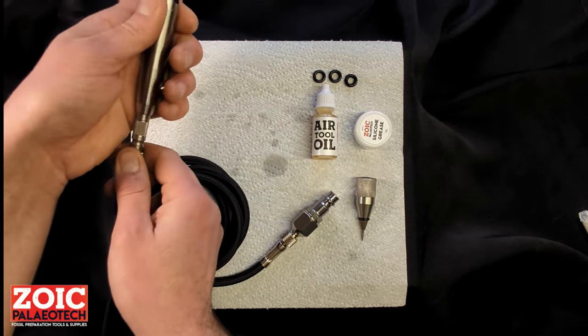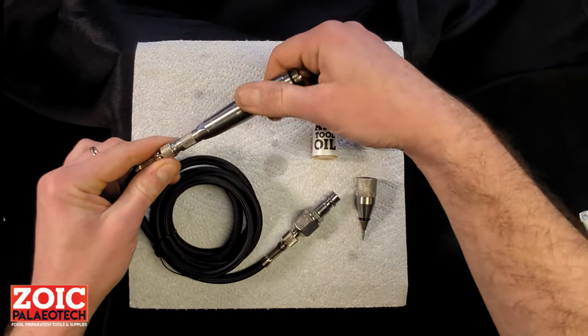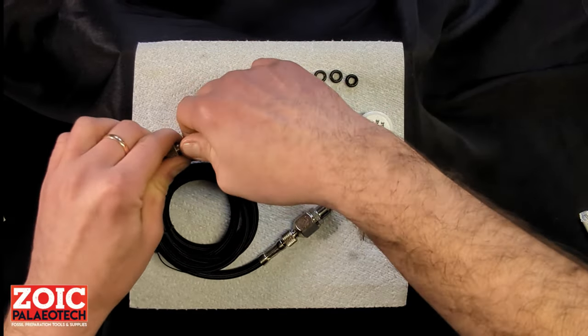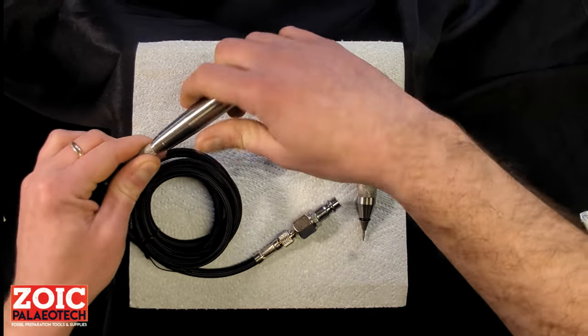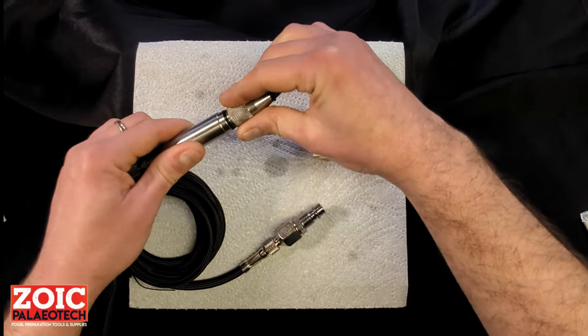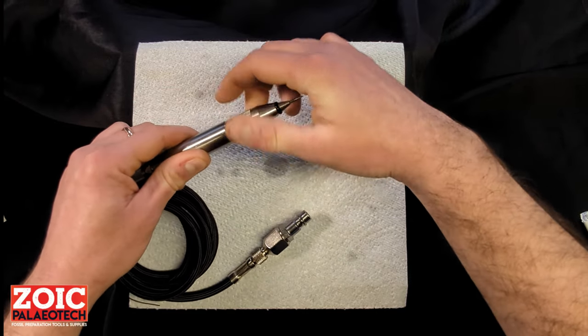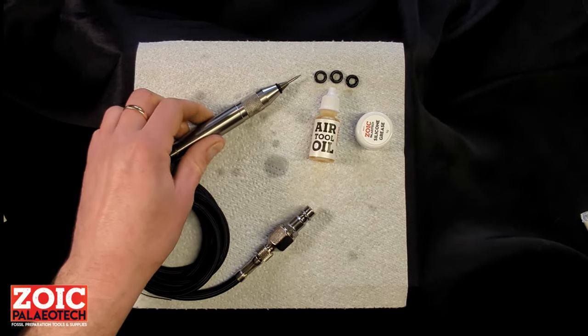After that, reassemble the pen. Make sure everything is nice and tight — you don't need any tools, just do it hand tight. Close the throttle valve, put the head back on, plug the pen in and run it.